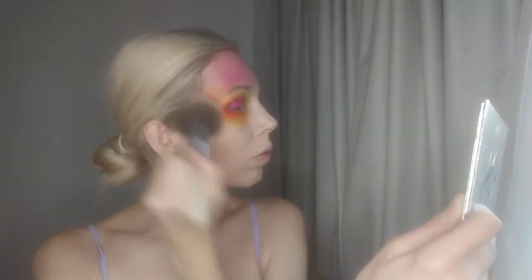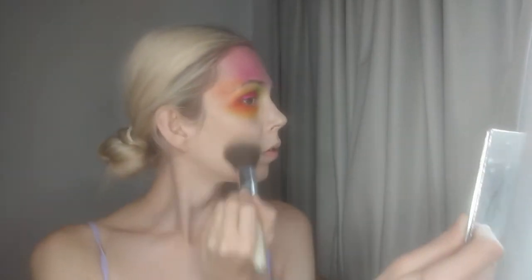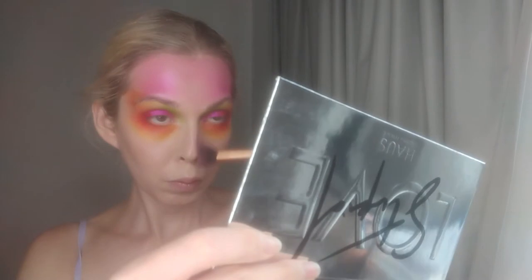Now as usual I am taking the Fenty Sun Stalker Bronzer in the shade Shady Baze. And I'm just keeping it on the cheek area at this point since I have so much going on, around the jawline as well. And I'm going in again with the shade Easter Egg and using that hot pink color as kind of a nose contour of sorts.